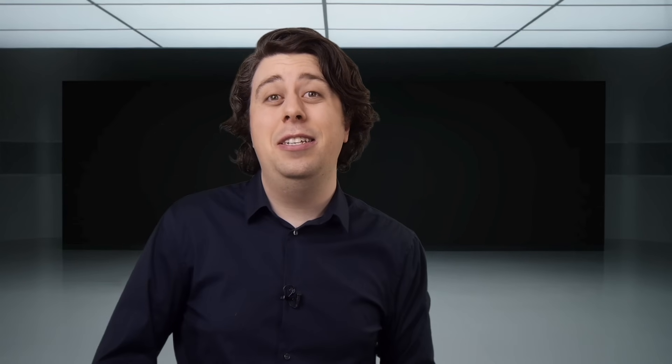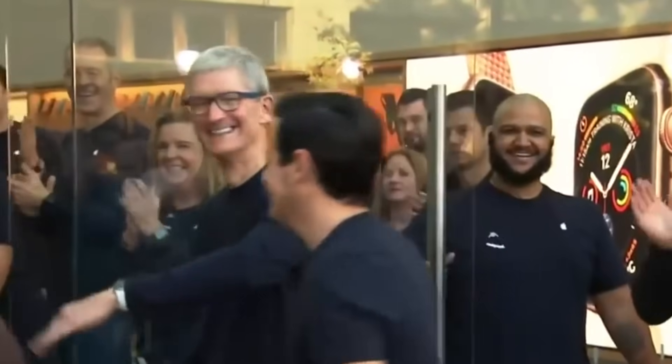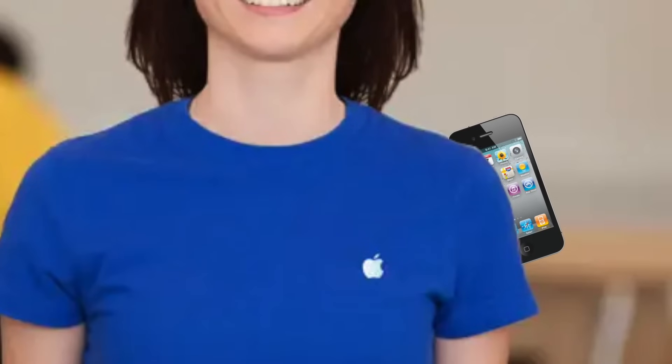If you order it today, you'll be able to de-smudge your recent devices in as little as two to three months. In the meantime, do not wipe it on your shirt, because you do not have an Apple-certified sleeve. If your screens need immediate cleaning, simply bring them down to one of our official Apple stores, where we will professionally wipe it on one of our employees.